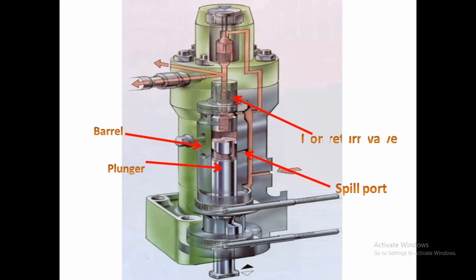Next, we look at the non-return valve. When the fuel pump is operating and pumping of fuel starts, the fuel reaches a certain pressure which overcomes the spring force of the non-return valve. The high-pressure fuel then pushes the non-return valve open against the spring force, and high-pressure fuel starts to flow into the fuel injector.